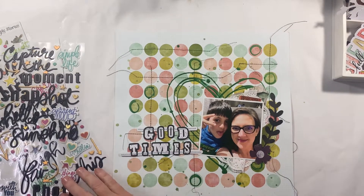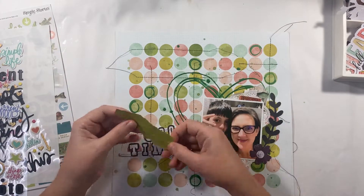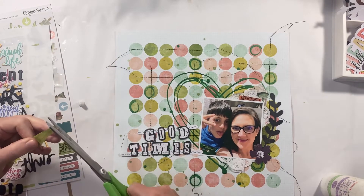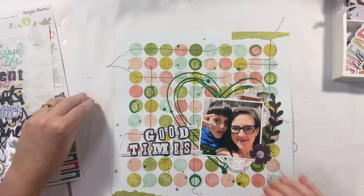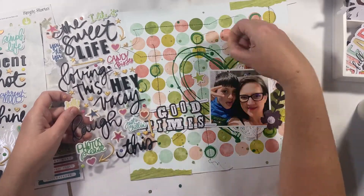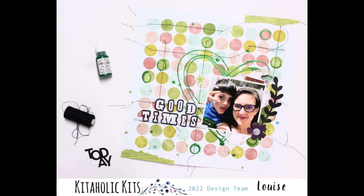I decide to again go to my go-to, which is those little torn strips. Nothing too technical about what I'm doing here — just adding a couple of little areas at the bottom left and one at the top right where I can embellish. It kind of frames the layout for me visually and just joins it all together. I don't like my layouts to float, so adding that top and bottom just joins everything together.